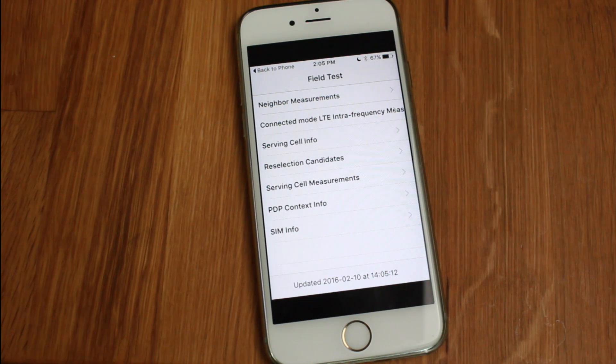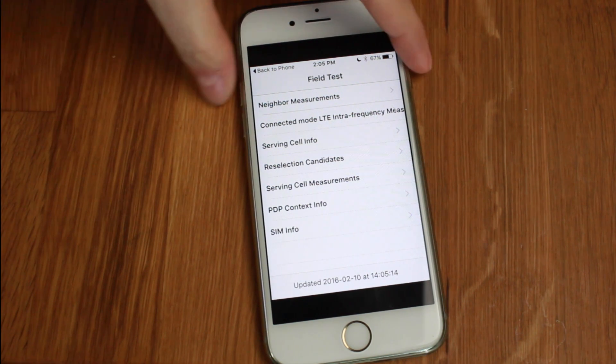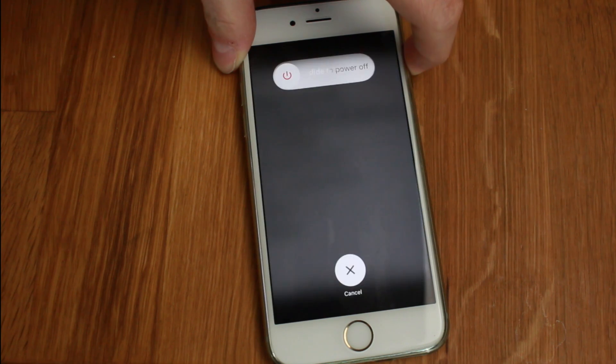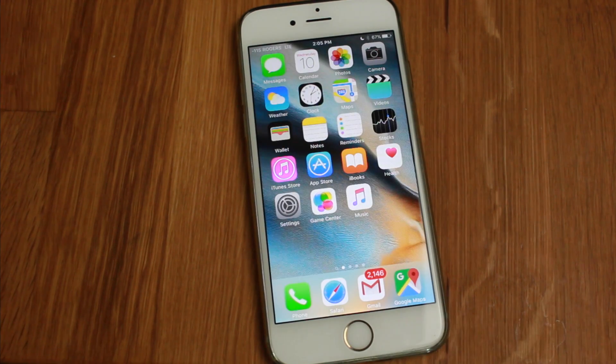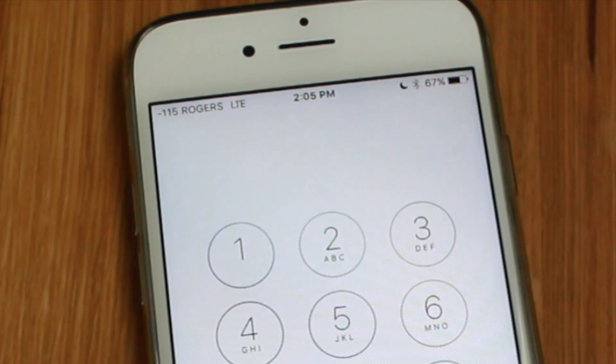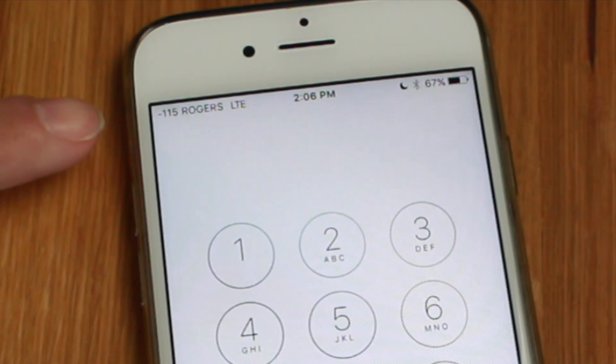What we're going to do is hold the power button and wait until we see the slide to power off section. Once you see that, hold the home button and it'll kind of reboot itself. Anything above minus 80 is good and would be considered full bars; anything below minus 110 is bad and would be considered a few bars. Mine is even worse than that — you saw that before I only had one dot showing, and that's because where I am it's very high up with cement walls and the connection just isn't very good.